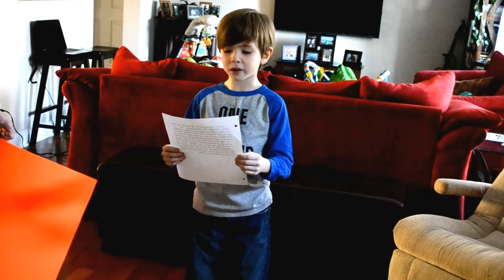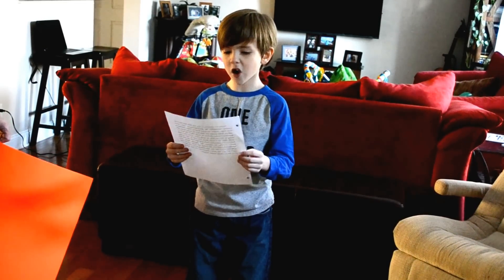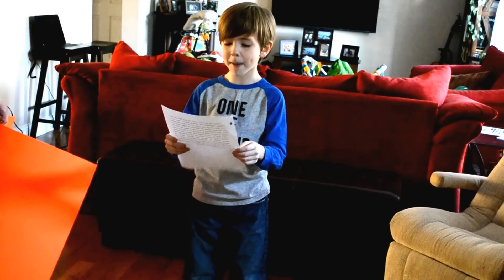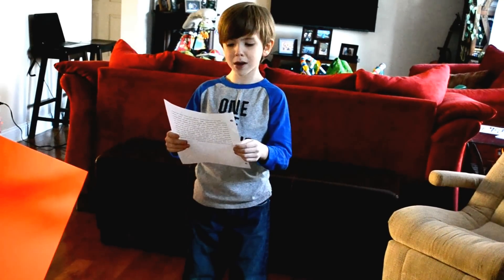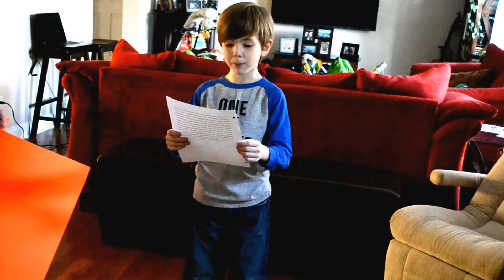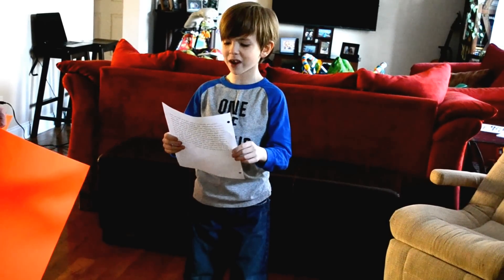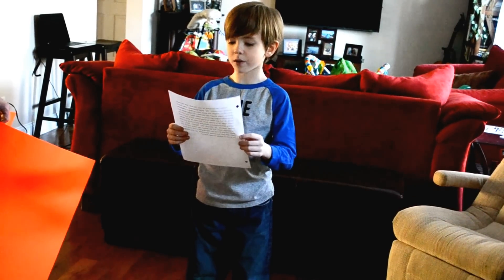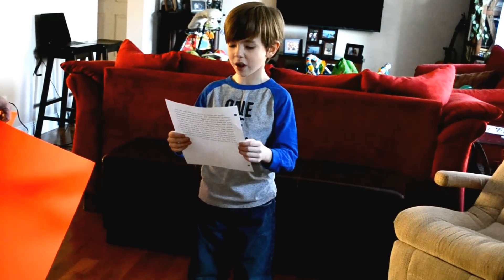First, you crack some eggs in a bowl. Then, you mix in your herbs, spices, and parmesan. Next, you mix it all up and add breadcrumbs to absorb the liquids. Then, mix the hamburger until it's all mixed up. Next, roll it into balls and put it into the 350 degree oven until done. I can't tell you the exact ingredients we use because it's a secret family recipe. Enjoy!